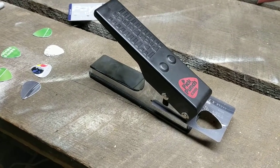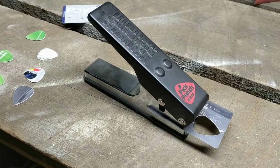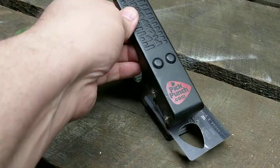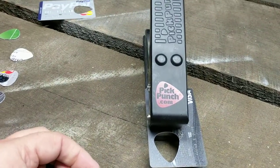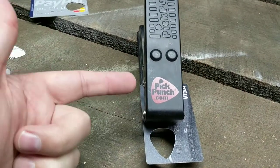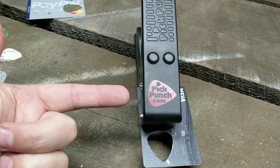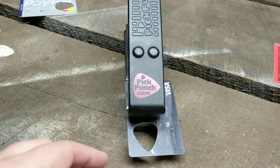Hey everybody, it's Aaron with AaronWaynesWorld.com. Today's video is about one of my favorite guitar tools. I got this a few years ago from my wife — it was a gift. It is called the Pick Punch. You can find out more information by simply visiting their website, PickPunch.com.